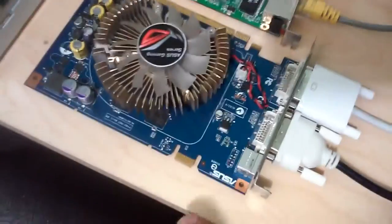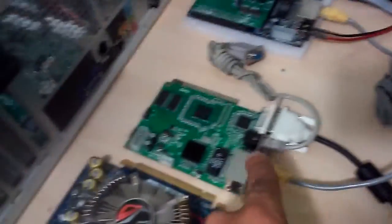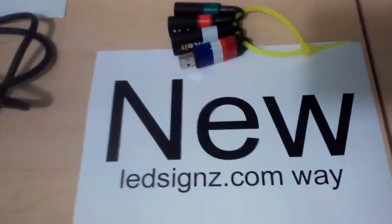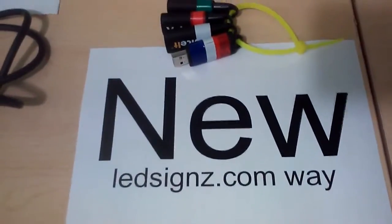The old way, you have a VGA card that has to talk to a sender card, which has to talk to a receiver card — with network cable, serial cable, and all kinds of things that continuously have issues. The new way is simple. I'm going to take you right to the sign and show you.